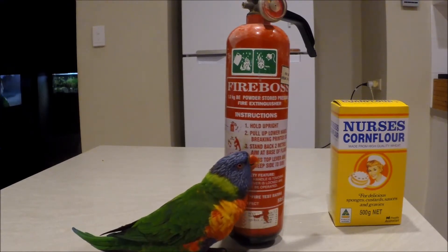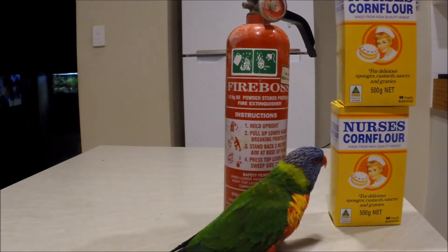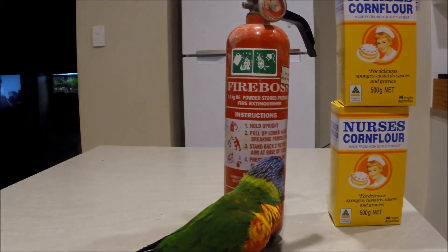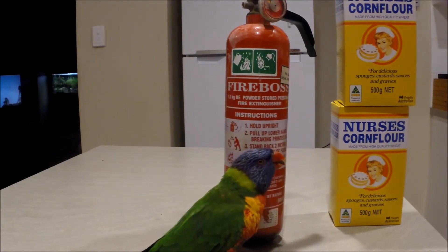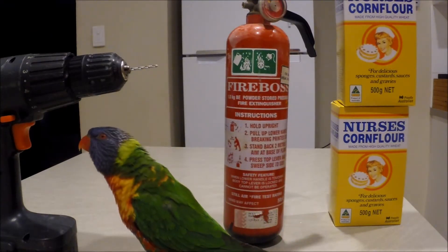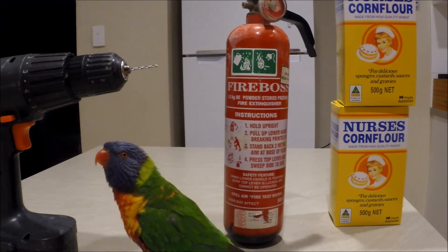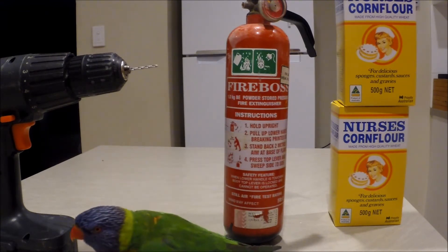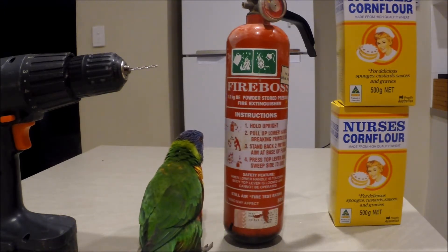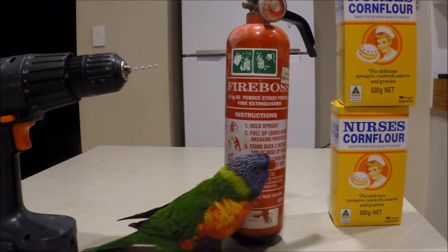I've got a kilo of corn flour for a one-kilo fire extinguisher. You need an empty fire extinguisher, corn flour, and a drill with a drill bit. I'll show you step by step how to do it. I have tested this before to see if it's going to work, and it has worked for me, so I'm proud to show you guys.